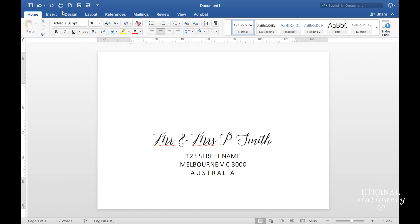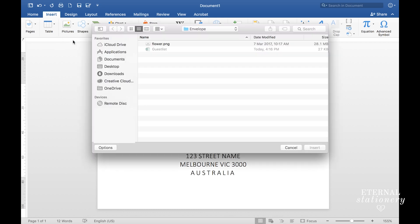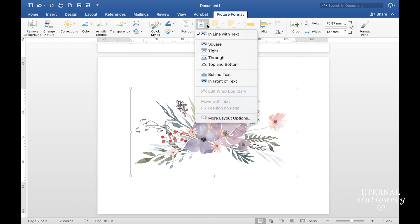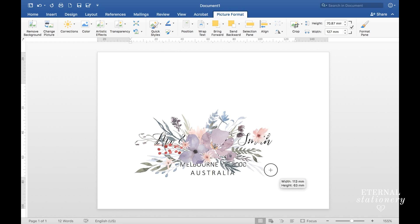To add the image I'm going to come up to Insert, then Pictures, then Picture from File, choose the graphic that I want and click Insert. I'm going to select Wrap Text and then 'In Front of Text', and then using the boxes on the corners I'm going to drag the image to the size that I like.